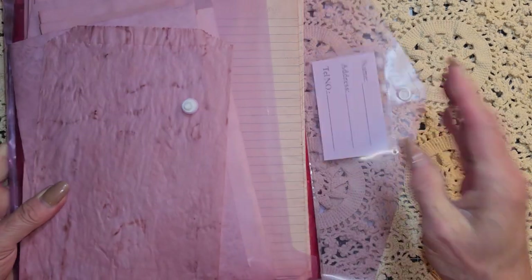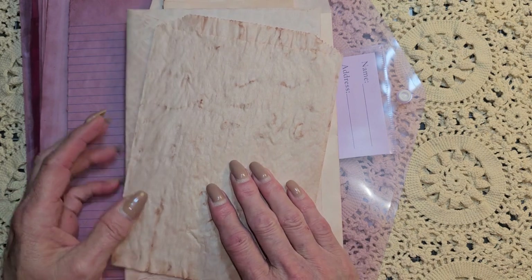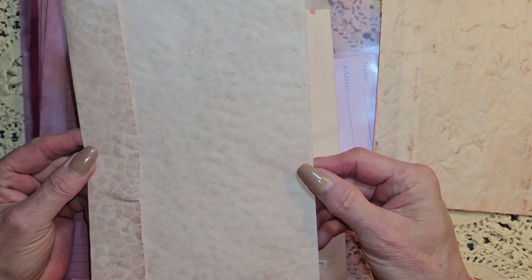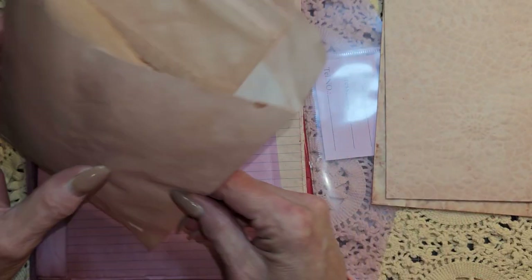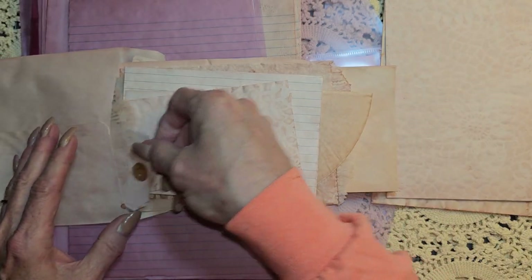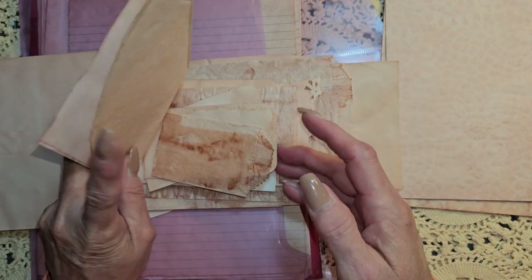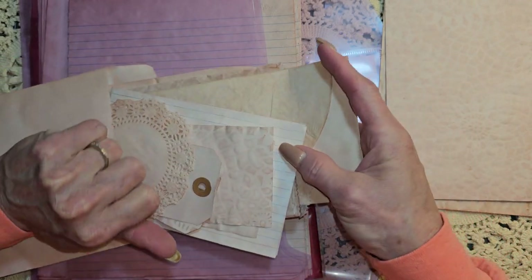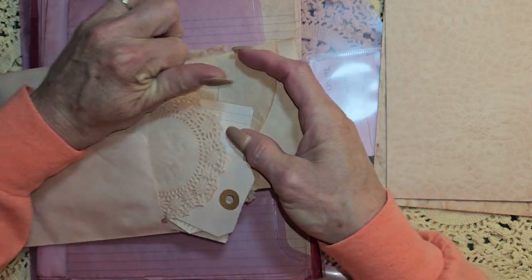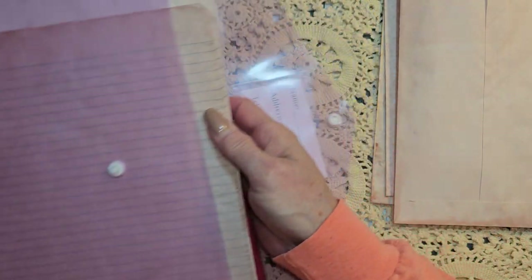Some other stuff that I have picked out is all avocado dyed. So we have some bags and envelopes - isn't that pretty? And then a whole bunch of stuff in here: we have envelopes and tags and dollies and coffee filters, teeny tiny little bags, just all kinds of things. More glassine bags. But it has all been avocado dyed, so we have that that we will be playing with.